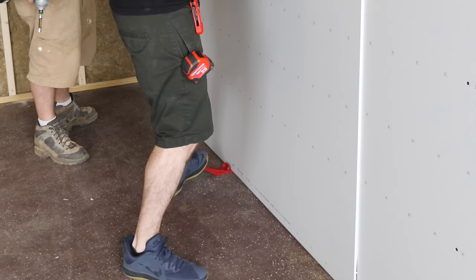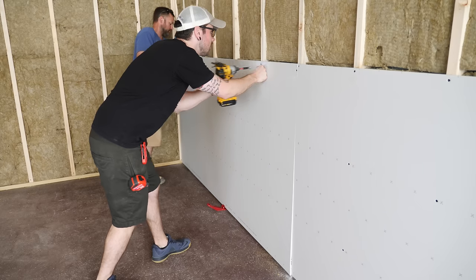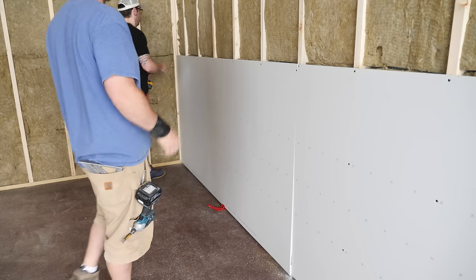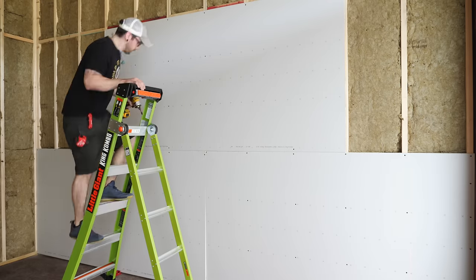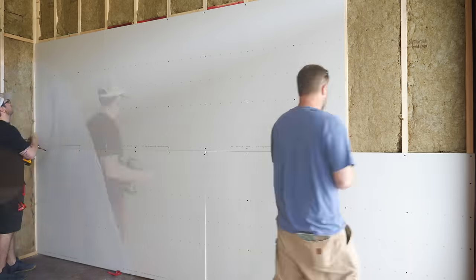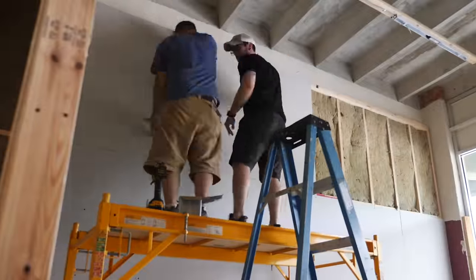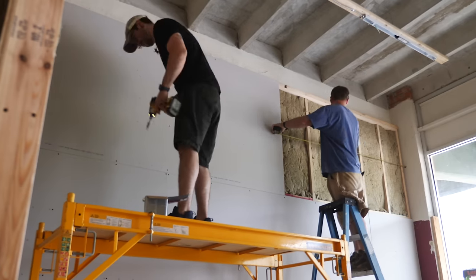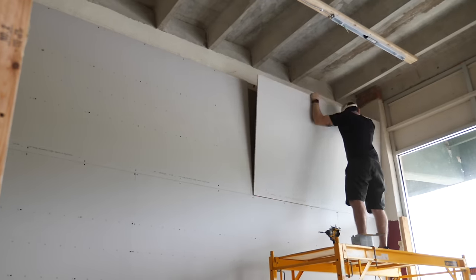We hung the second panel in the row, which was a full length piece. We used the lifter to bring the panel in line with the laser and then added the screws. On the second row, we staggered the seams of the panels, which helps to minimize future cracks and also makes taping the seams later easier. We added screws every 16 inches through the center of the panels and every 8 inches along the edges. This first wall was basically just rinse and repeat since it had no outlets or other things to cut around.